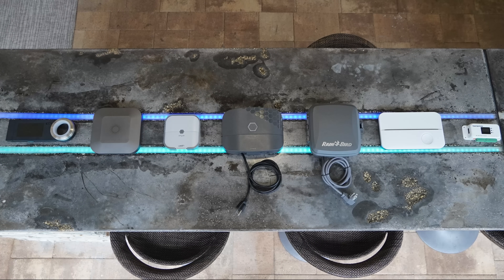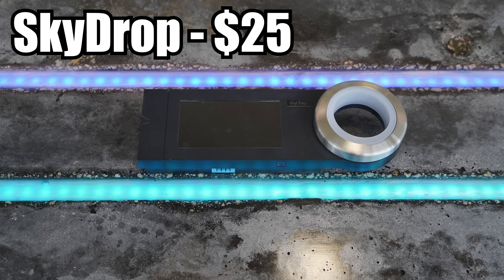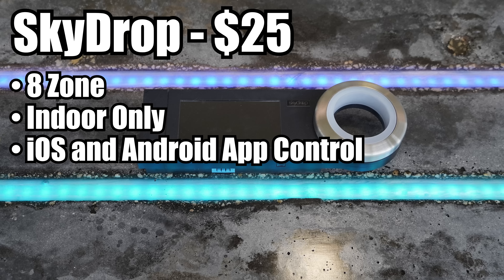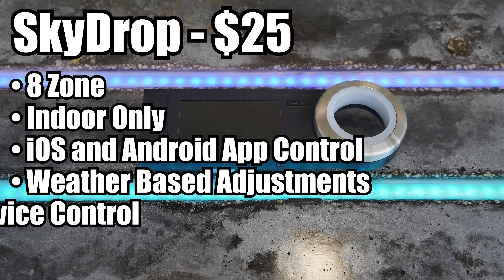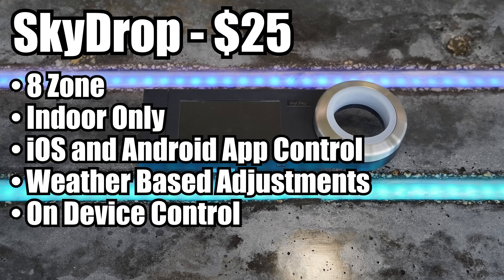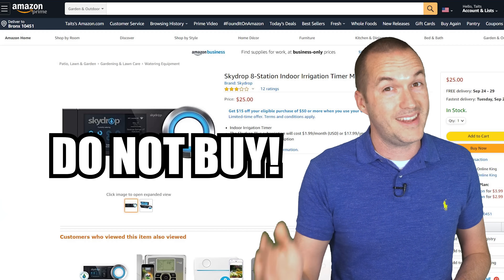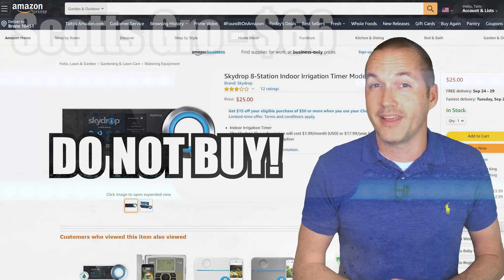Here's the lineup of smart sprinkler systems that I tested from least expensive to most. First, for as little as $25 you can get one of the original smart sprinkler systems — the Skydrop 8-zone indoor smart irrigation system — which gives you a high quality app with weather-based scheduling, a large color LCD for on-device control, and a super easy installation and setup. Does it seem too good to be true? Well it is. Don't buy it. I'll explain why later.